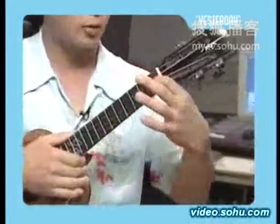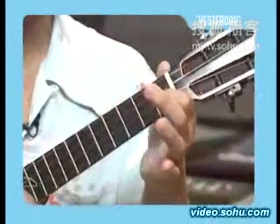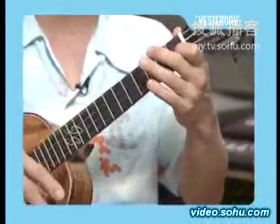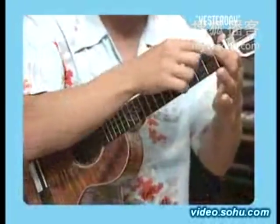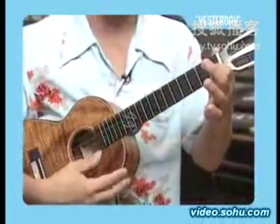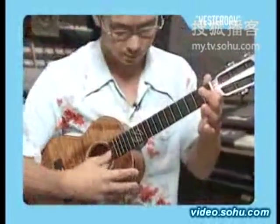Hold your F chord, release your middle finger like this — so you have what's called an F add 9 chord. All you're going to do is stroke up like this, because you want this top string as your melody note. So it's like this. And then you're going to pick your second string. That's your opening line.